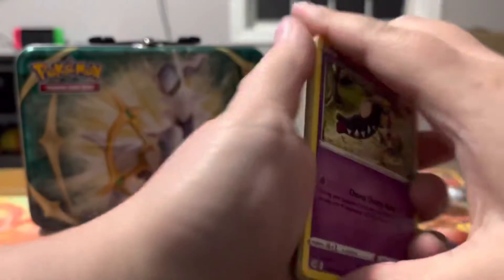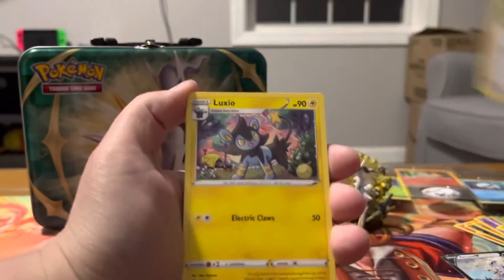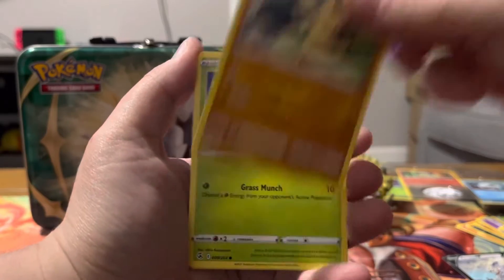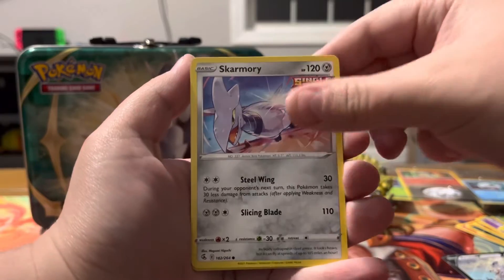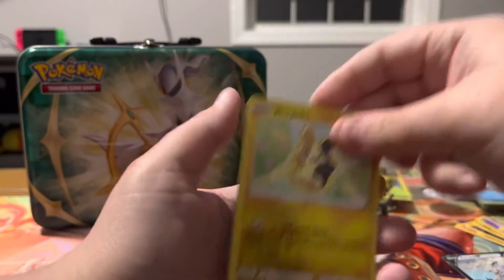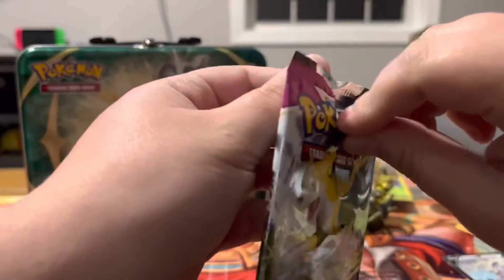We'll save the Brilliant Stars for last and crack open the Fusion Strikes first. Code card for you guys. One, two, three, four. Energy, School Girl, Elgyem, Metapod, Mawhile, Makuhita, Sawsbuck, Pumpkaboo, Skarmory, Reverse Morpeko — I love the little background art, it's super pretty — Non-Holo Electrode.